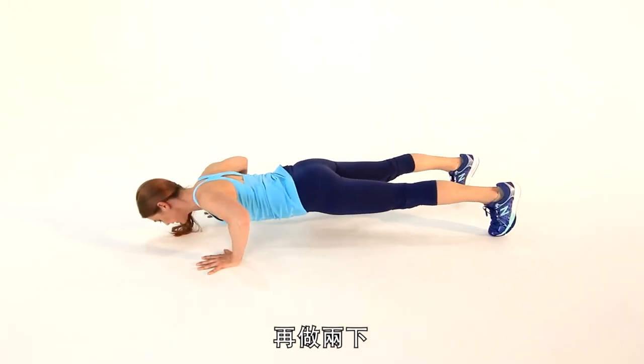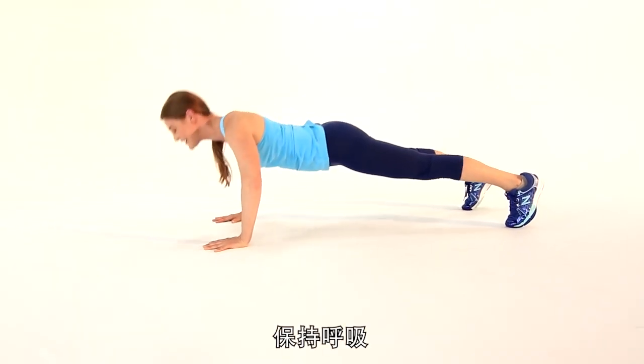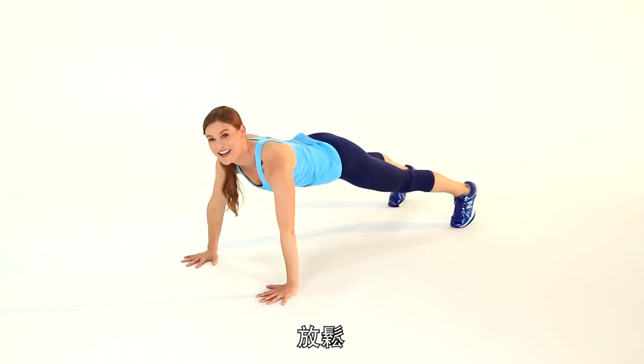Let's do two more. And one more — keep breathing. And relax. Great job.